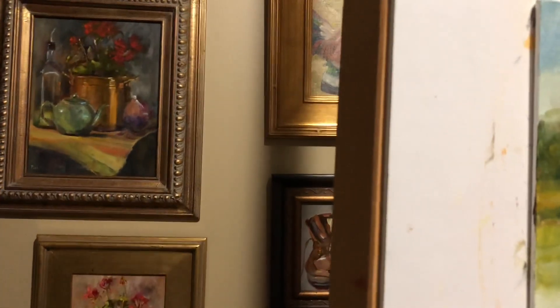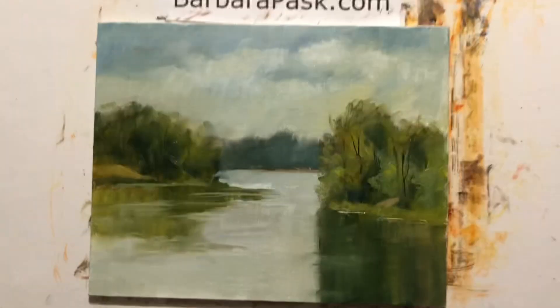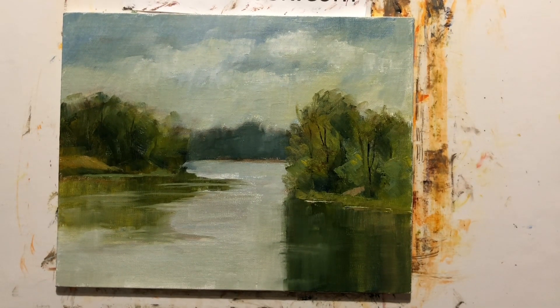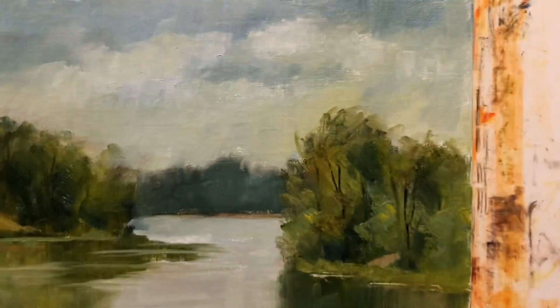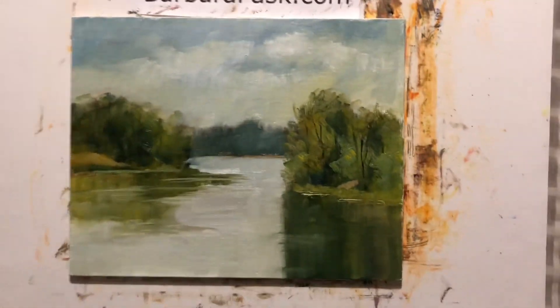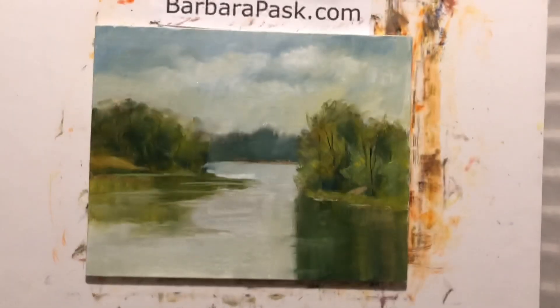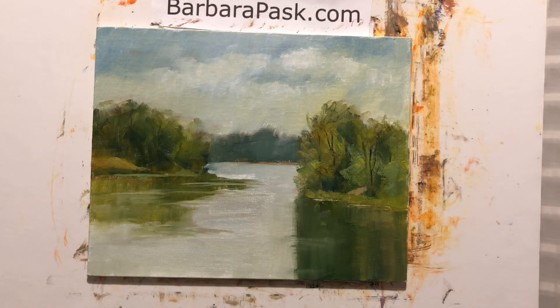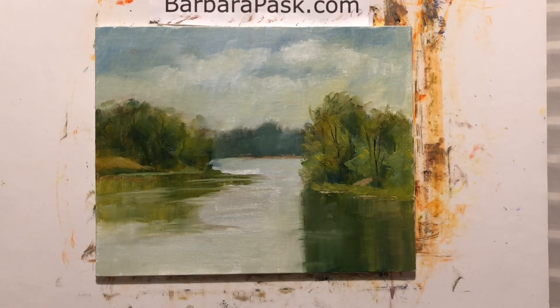Like and subscribe please if you haven't — I'm still trying to get over that thousand mark and we'll give away a painting. There it is. You can see some texture in the sky with the palette knife. It's a pretty tranquil scene. This is Rocky Fork State Park in Hillsboro, Ohio — a pretty area. Thanks for joining me again. Like and subscribe, and if you hit the notification bell it will let you know when I upload a video again. Thanks so much for taking time out of your day and watching. Join me next time. Good night, bye.